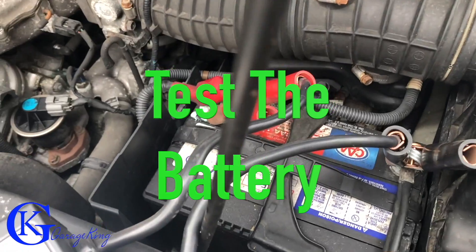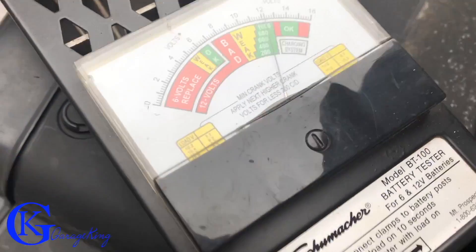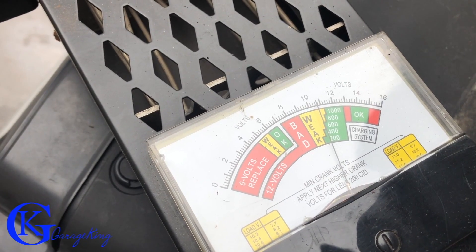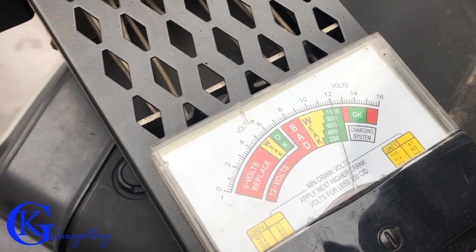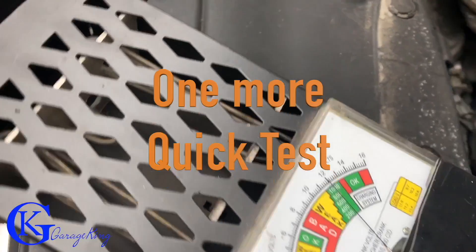I have my load test tool hooked up here — you can see just like this. We're gonna load test the battery real quick. Once I flip this button it's gonna load the battery, and there you can see it's holding. The battery is probably weak because this vehicle hasn't been started and we've been trying to start it, but I would say the battery is still okay.